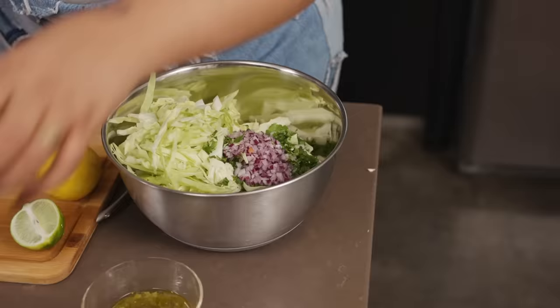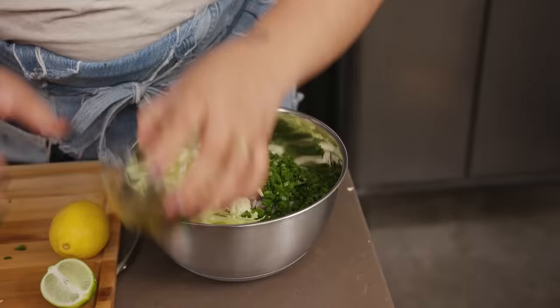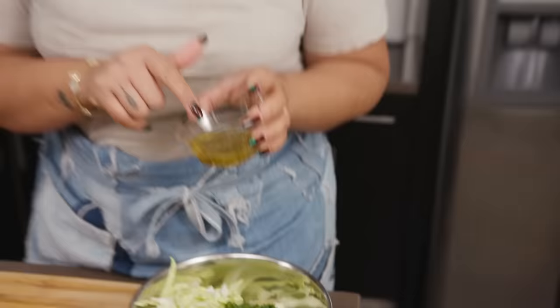I'm going to add the cilantro right into the bowl, followed by some minced red onion, green onion, and cilantro, as well as jarred pickled jalapeño. I have some of the juice in here as well.